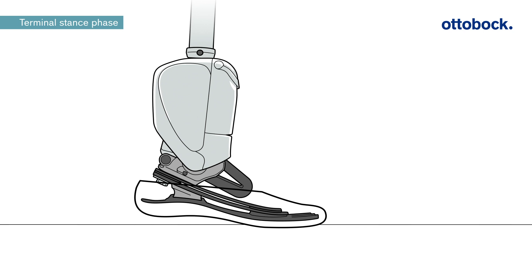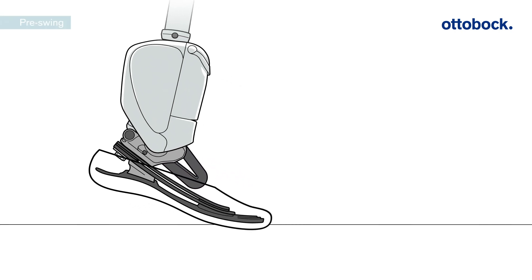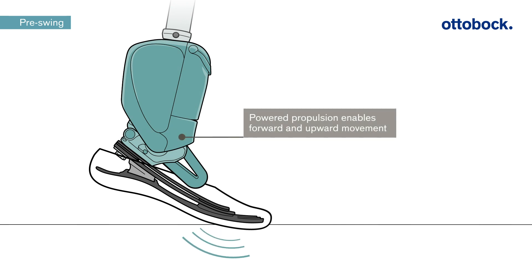In the terminal stance phase, the innovative U-shaped carbon spring compresses and thus stores energy. In the pre-swing phase, a battery-powered motorized actuator coupled with a high-energy spring provide powered propulsion when the toe is loaded. With every step, the Empower delivers the right amount of propulsion that is needed for push-off and to move forward.